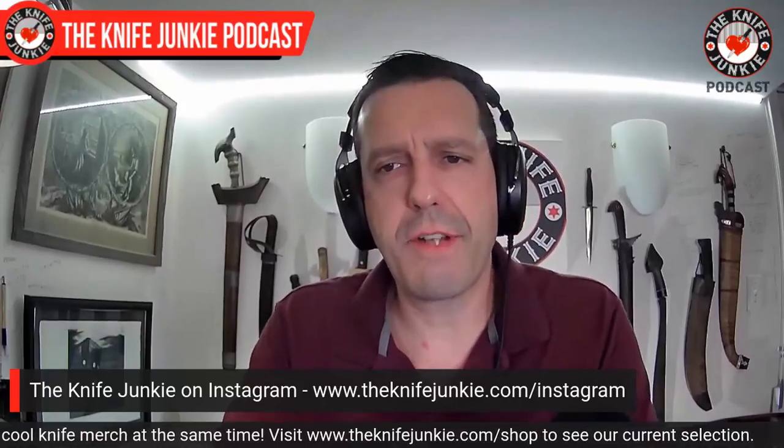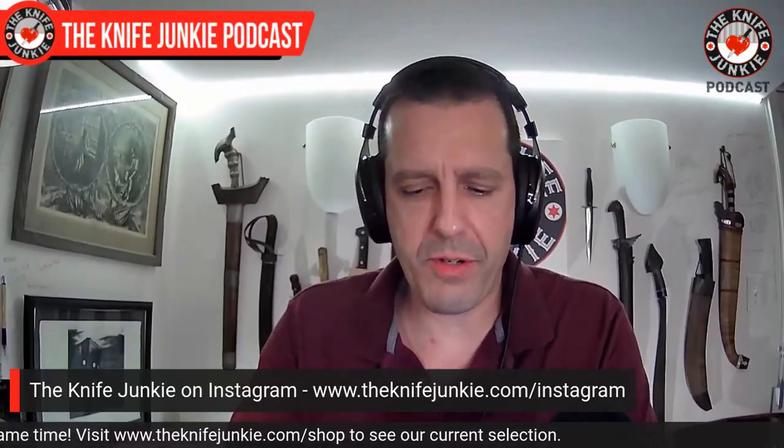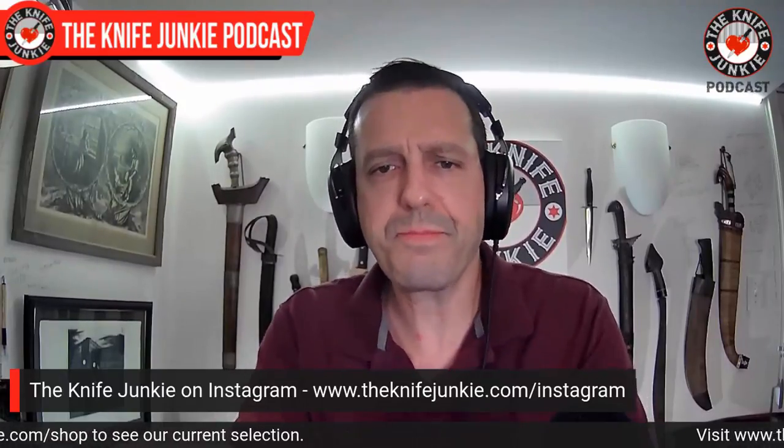Also on Instagram is the Knife Junkie - a guy you may have heard of. He puts up these beautifully composed photographs of his knife collection. I'll stop talking in third person because like everyone else, I find that totally obnoxious. But I've been putting up a lot of pictures of my collection, plus one-minute audiograms that Jim pulls from the weekly interview podcast. So check me out on Instagram at the Knife Junkie, and you can find out what's coming up as well as get a look at some of the knives in my collection.